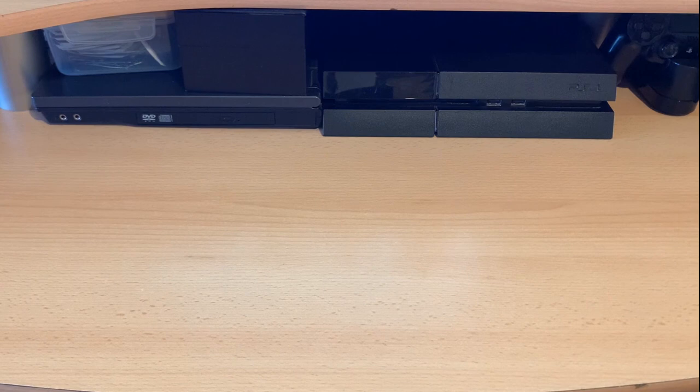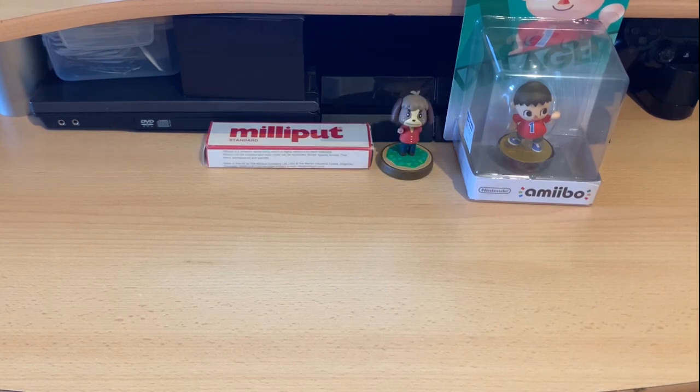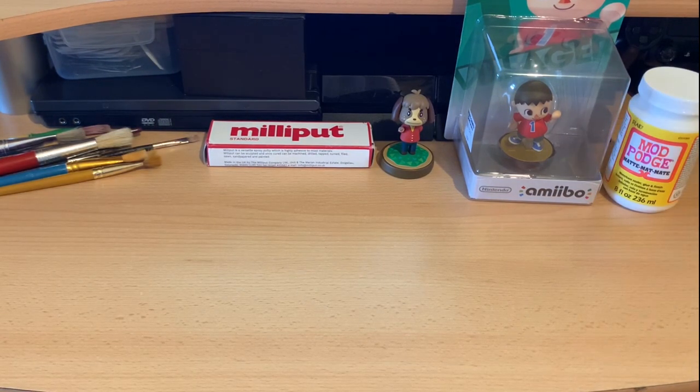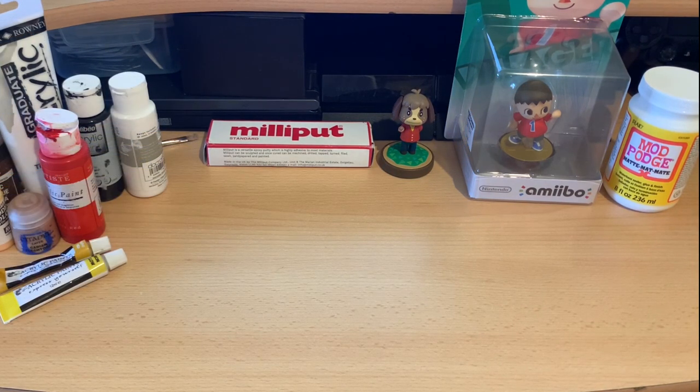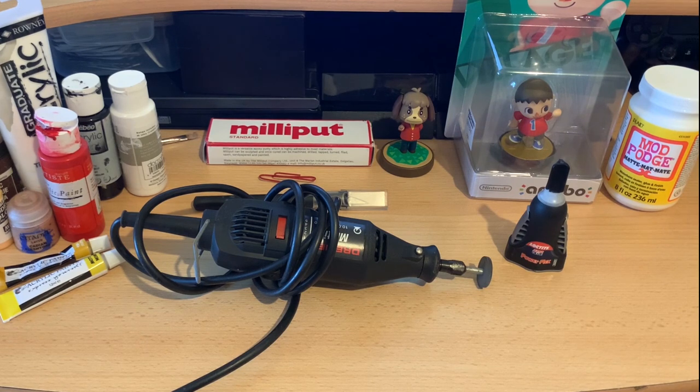Before we start, I want to quickly show you all the tools and supplies I'm going to be using for this project: a Smash Bros series Villager Amiibo, an Animal Crossing series Digby Amiibo, Milliput Epoxy Clay, a huge variation of paintbrushes, Mod Podge Matte Sealer, a huge variation of acrylic paint, a plastic coated paperclip, a crafting knife, a Dremel tool, and finally some super glue. I may not use all of these tools, but these are the ones I'm starting the project with.